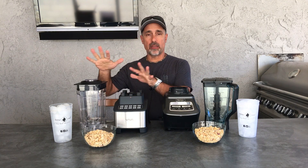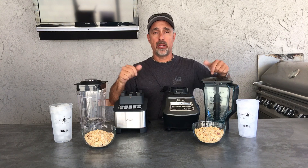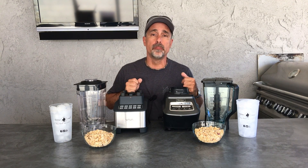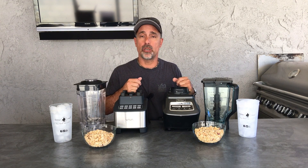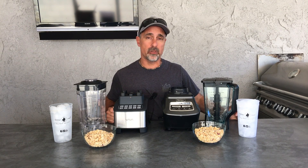I've got the Vava blender here and the Ninja blender here. We're going to do peanuts to make some peanut butter, cups of ice to beat up, and ingredients to make soup. Vava says it makes soup in seven minutes from room temperature to hot — we're going to check that out. But first I want to share some things I noticed right from the get-go.